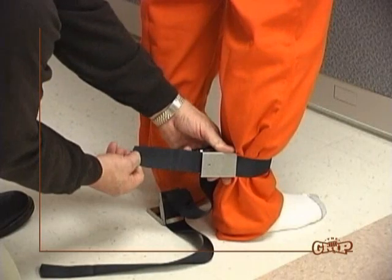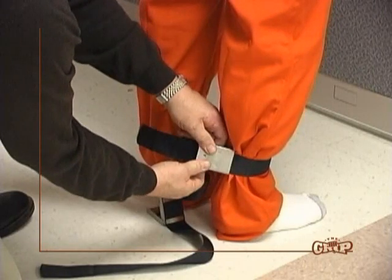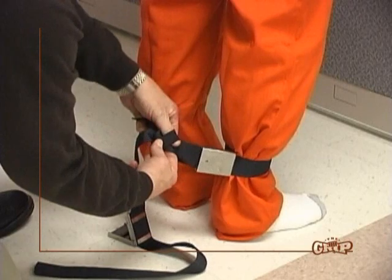Keep in mind, under tightening can allow the subject to escape, or over tightening can cut off the circulation in the subject's hands and feet. Close and lock buckle, ensuring the webbing engages the web guide. Listen for the distinct locking sound. Feed the excess web belt material into the elastic loops.